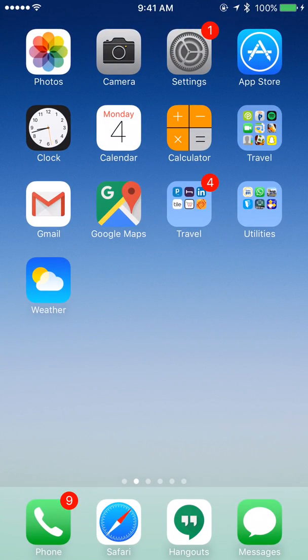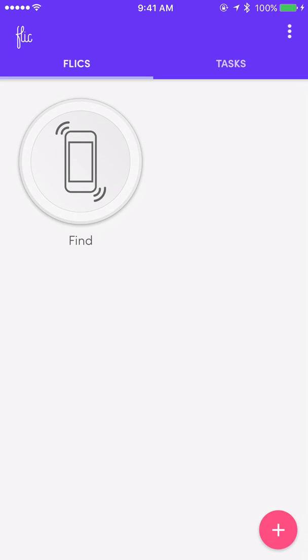Once you've successfully unpaired the button, load up the flick app. On the lower right-hand corner there is a plus sign, and you can tap on that plus sign to begin pairing the phone with the flick button again.